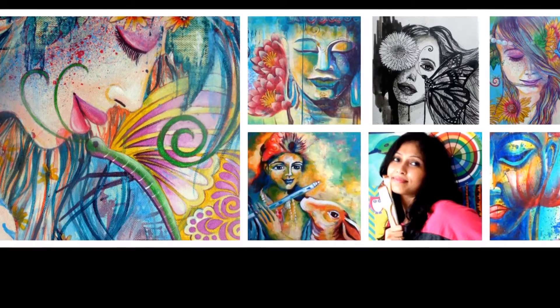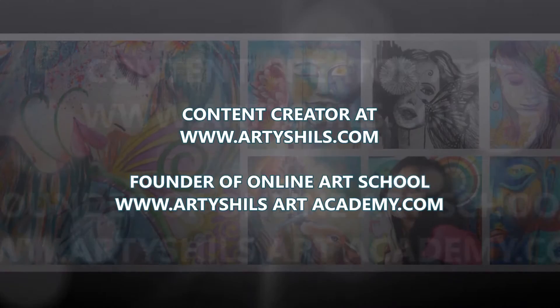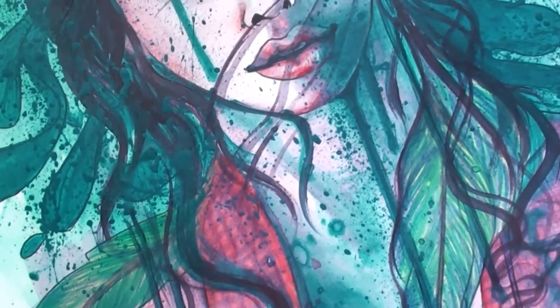Hey everyone, welcome to Artishals Art. My name is Shilpa and I am also known as Artishals on the internet. I am the content creator at the blog www.artishals.com and I am the founder of the online art school at www.artishalsartacademy.com, a place where you can learn more about drawing and painting by taking various classes and workshops. So let's get started with today's video.